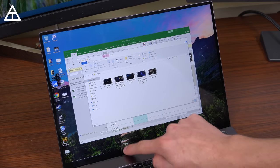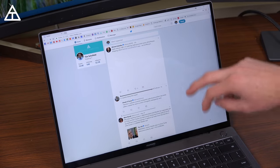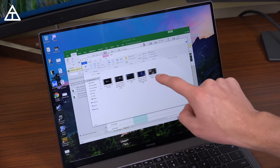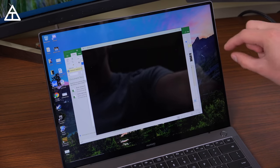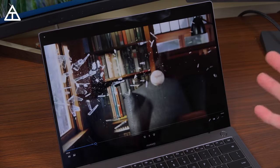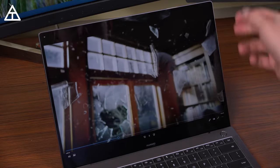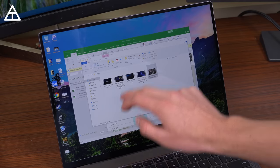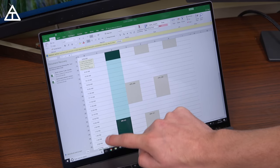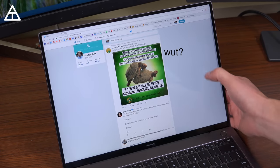When it comes to that display, it is gorgeous — it gets extremely bright, definitely brighter than average. It is a touchscreen, very accurate, and I've had no issues using it to scroll. It is a 3:2 aspect ratio at 3,000 by 2,000 resolution. You'll see a couple of slim black bars towards the top when watching video because of that 3:2 display. But depending on your preference, having a taller screen is great for things like Excel, articles, or Twitter feeds — you can see more content without having to scroll down.